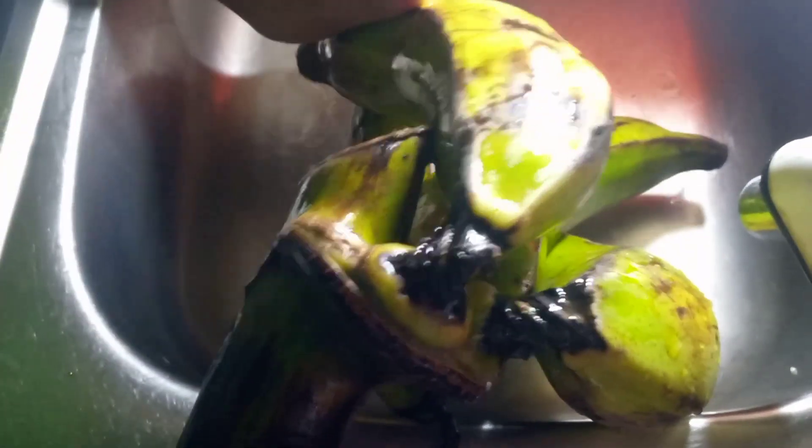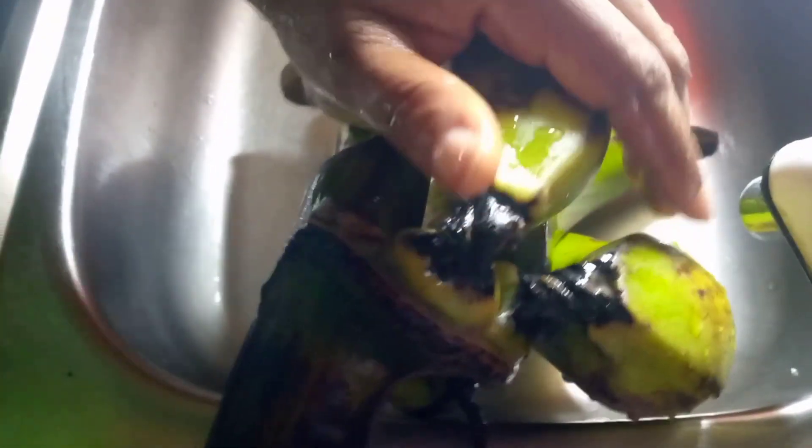Then rinse it thoroughly with water. The water cleanses very well — you should not joke with this step. It's very important because if you don't wash it well, you might end up eating germs or disease. You don't want that, right? So wash it well and set it aside.